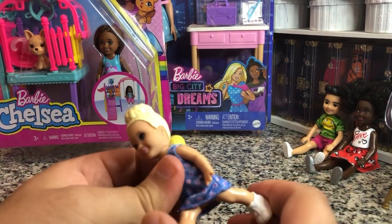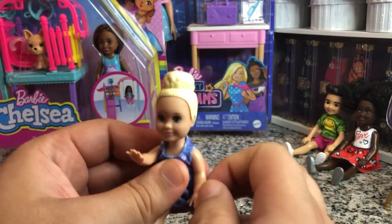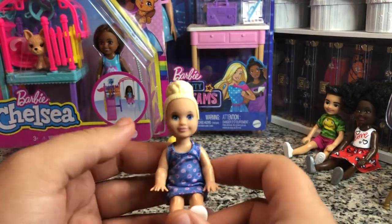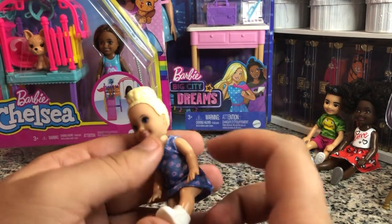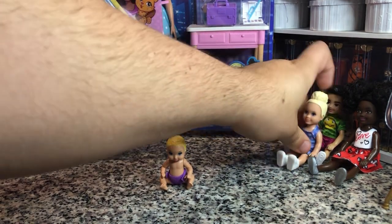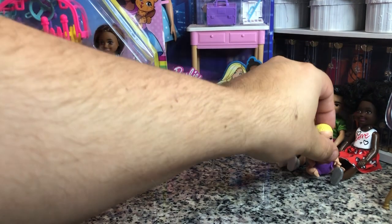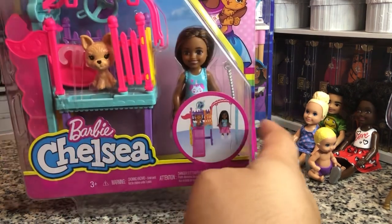Thankfully she has articulated legs and arms. But again, in the same boat as the Chelsea dolls, these toddler dolls don't have knee or elbow articulation, which would really improve their vibe. But they're still cute. I'm gonna keep those in my collection because I do like to give my adult dolls some babies.